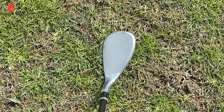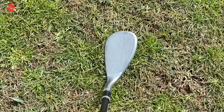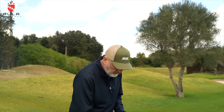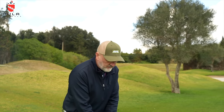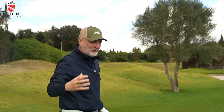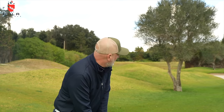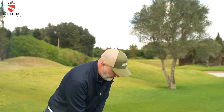First thing I notice is that the shape and head profile with this wedge is very different - they've changed this up quite significantly. The high toe area seems to be higher and it sort of scoops almost strangely into the neck, and I think that's going to take a little bit of getting used to. With my reviews you get honesty, and it's not something I'm overly comfortable with at the address position - odd to be honest with you. The word 'scoop' keeps coming to mind, which suggests it's going to help me, and maybe that's where this is positioned in terms of the mentality. That may all change if we pick this ball up nice and clean and stick it near the flag.